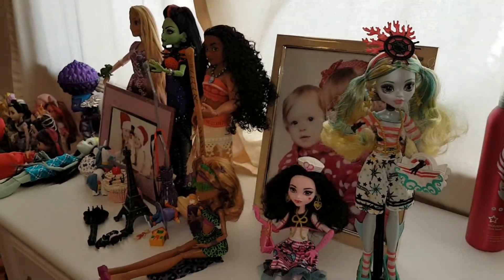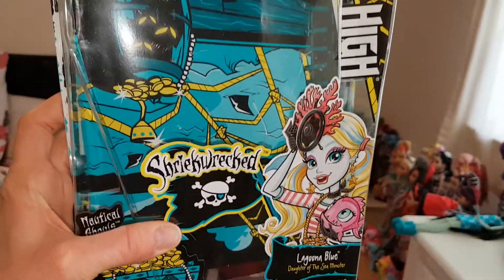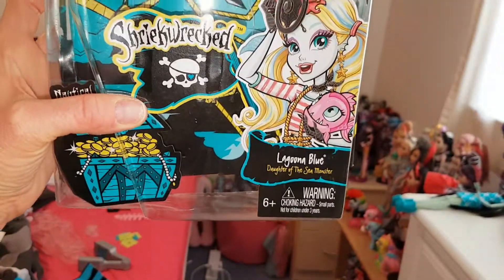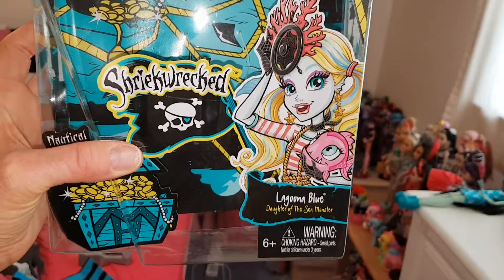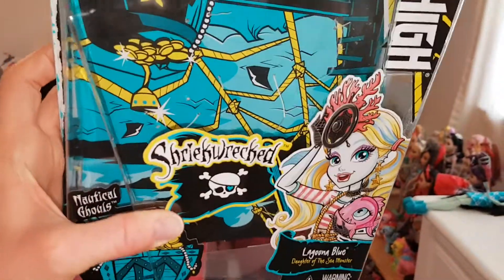Hello everyone, today I'm reviewing Shriekwreck Laguna. Here's the box and unfortunately something went wrong with the review so I took her out of the box. It's the same as Draculaura's really. It's just Shriekwreck Laguna Blue Door of the Sea Monster and it's got really cool artwork on the back of it, like the ship and everything. I love it. The sharks.